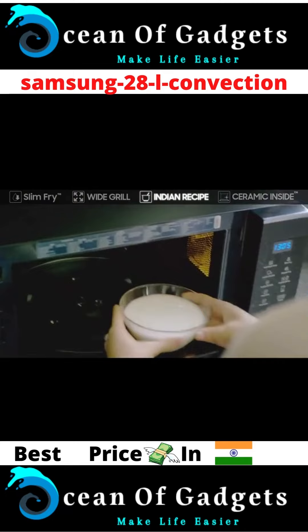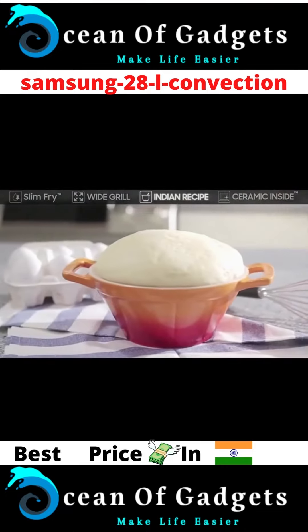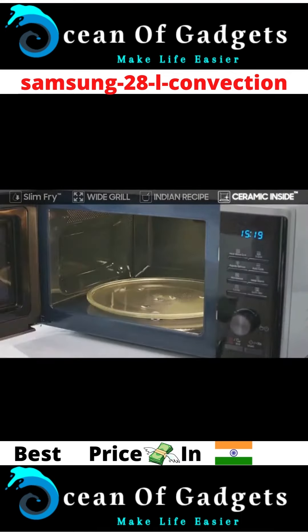You can even enjoy homemade curd or dough with the fermentation function. The durable ceramic inside prevents the spread of bacteria.